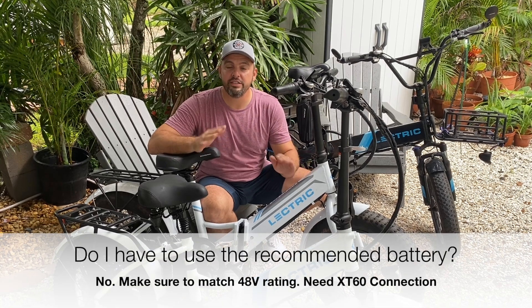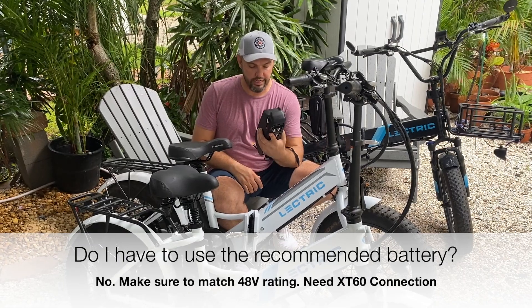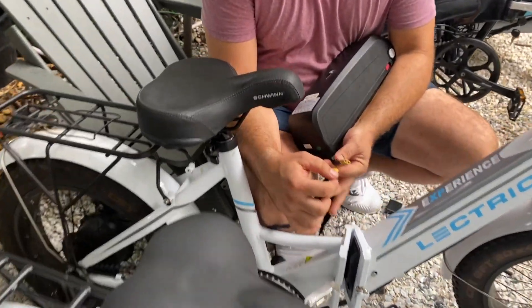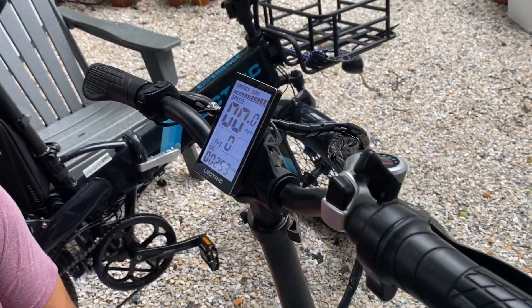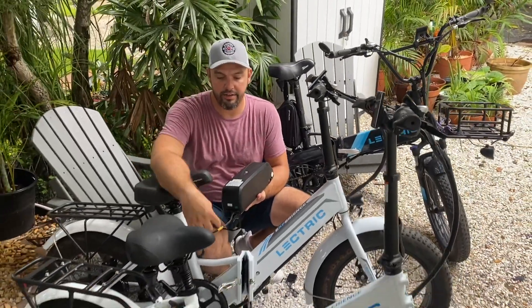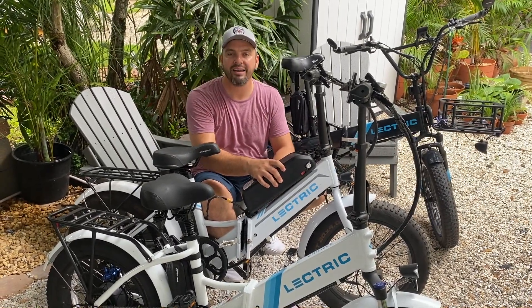The first question is: do I have to use the battery that you recommend? Absolutely not. I have right here a Hailong 13 amp hour 48 volt battery, one of the first iterations that we've had. You'll see that this bike is cracked open so you know the connection is not made. All I'm going to do is turn it on — there you go, that's this battery only. This is not the recommended battery, but it does have an XT60 connector. I believe Juana Scorza uses a battery like this and he went ahead and mounted it right here on the body of his bike.